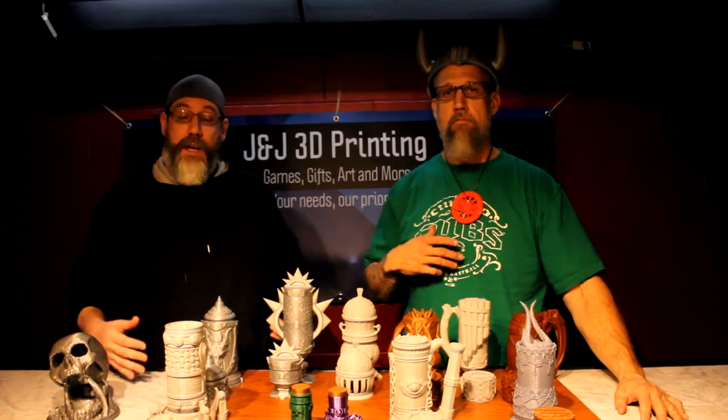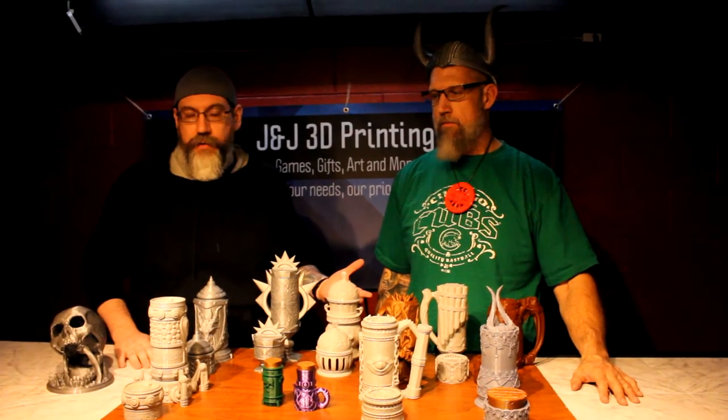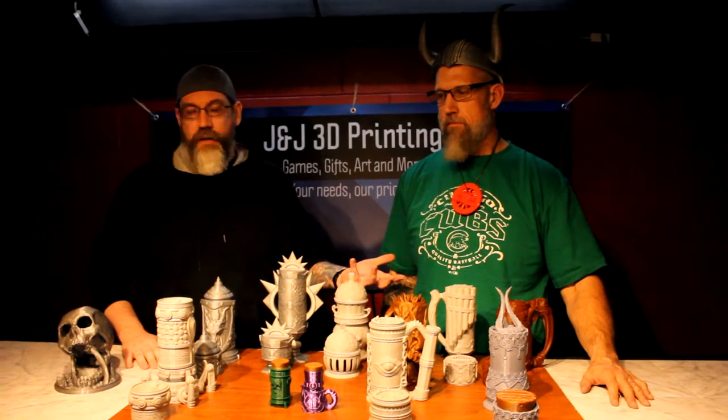Hey everybody, my name is Jared, I'm Jake, together we're J&J 3D Printing. We're showcasing some more stuff here on our table today that is pretty unique, pretty interesting, really cool stuff. If you're into D&D or just into cool stuff, this is awesome.